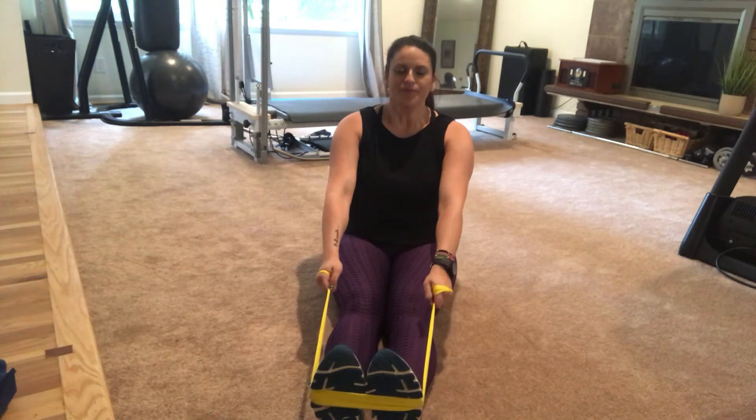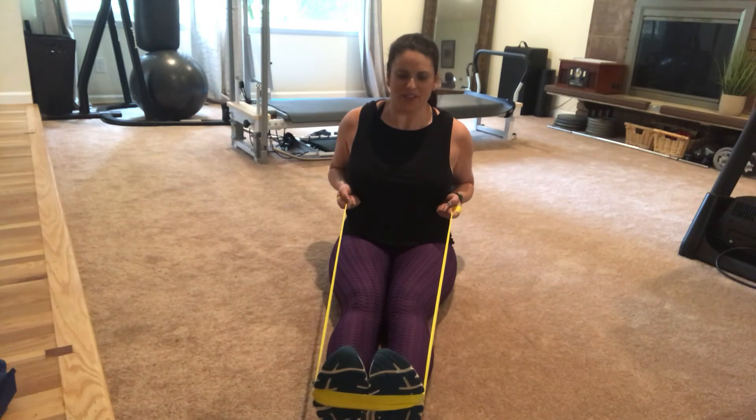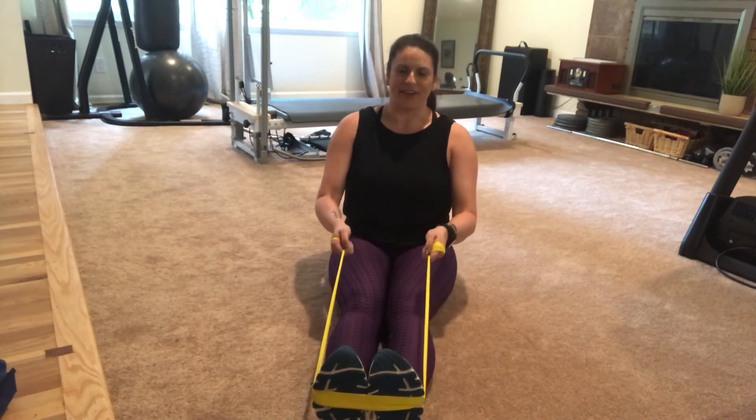Big inhale, exhale, pull in those abs, pinch the shoulders back, squeeze your muscles in the back and slowly let it out.